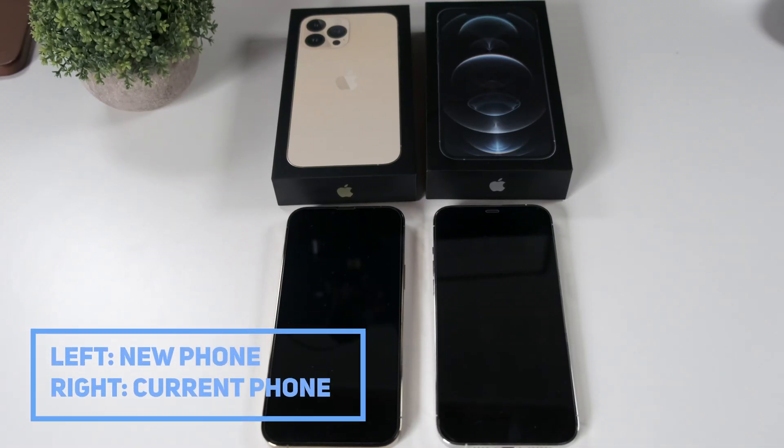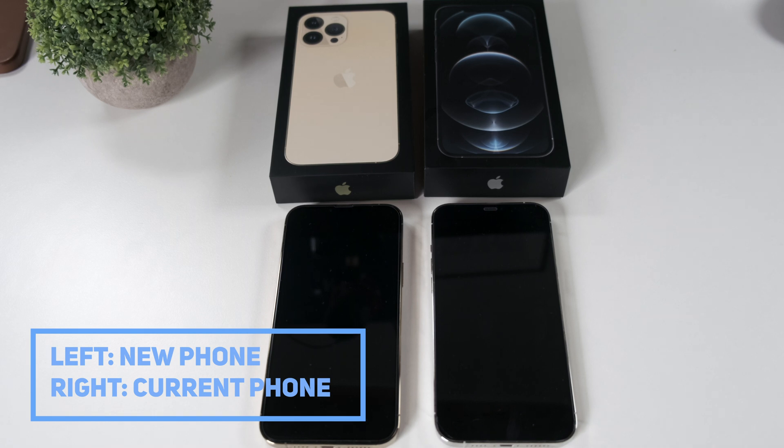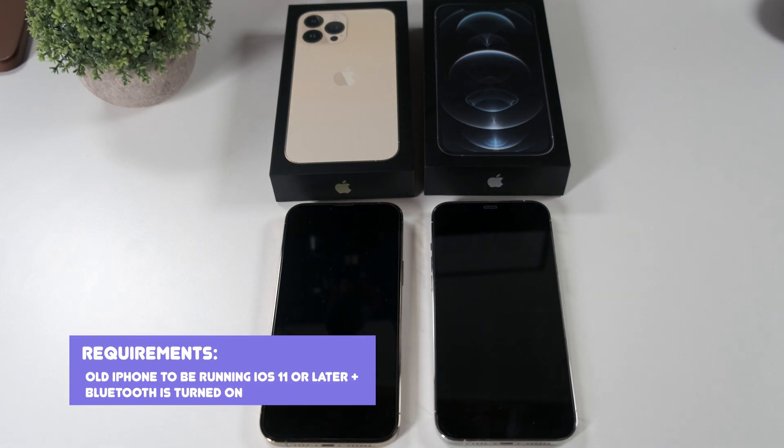Here I've got a 13 Pro Max on the left and a 12 Pro Max on the right. I'll be moving from the 12 Pro Max to the 13 Pro Max, but it doesn't have to be these two exact phones. You can use whatever iPhone you're coming from, as long as you have iOS 11 or later installed on your existing phone.